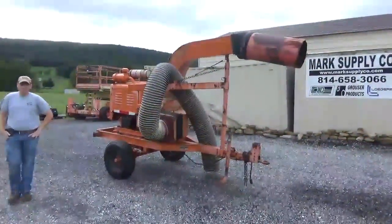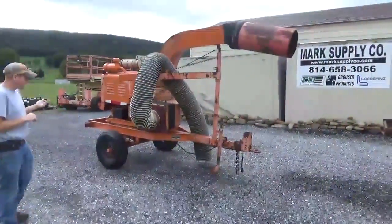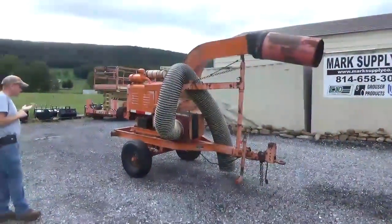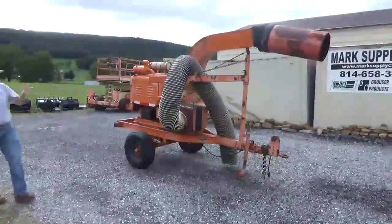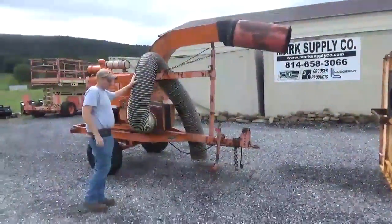Hi guys, Nick Miller here today from Merck Supply Company. Today I have for you an American Roads Machinery Leaf Loader. It's a LL1500, that's the model number. This has a four-cylinder white diesel on it. It does come with an ODB leaf box, and it has a side hose here for going along and picking up leaves and piles.